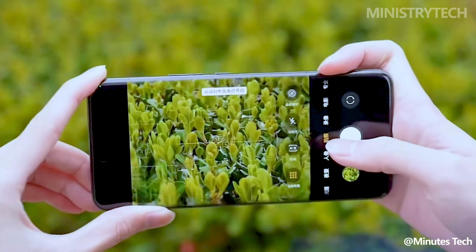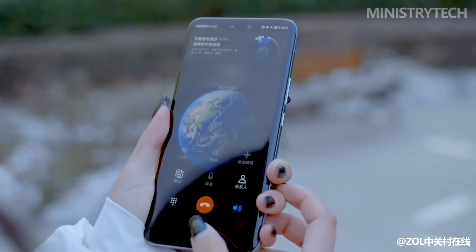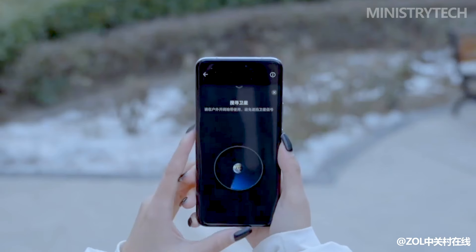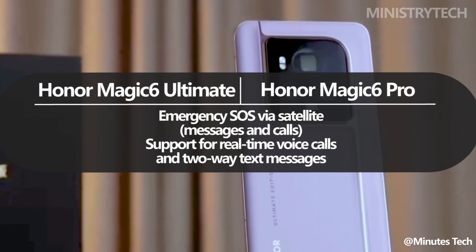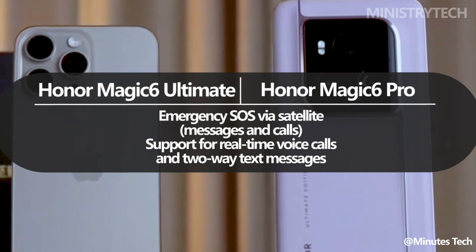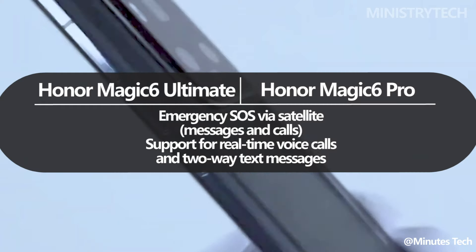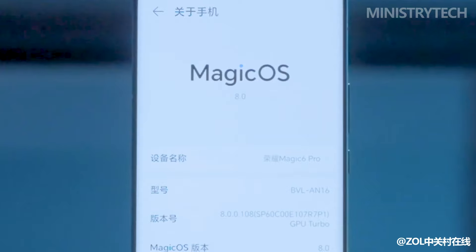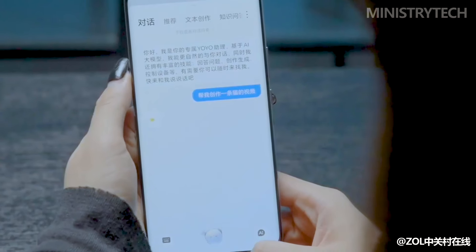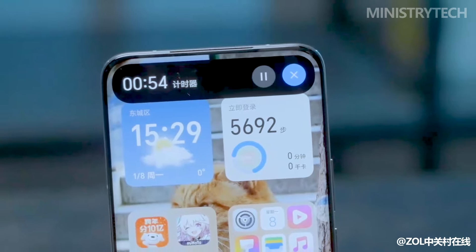As long as you're in China, satellite connectivity is one important area in which the Honor Magic 6 Ultimate and Magic 6 Pro vary from one another. The Magic 6 Ultimate can connect to China's Tiantong satellite and supports real-time audio calls and two-way text messaging, making it sound more capable than an iPhone 15. Honor's in-house created satellite antenna is said to improve performance by 11%, and when paired with the Honor C1 Plus chipset, the connection should be quick and power-efficient.